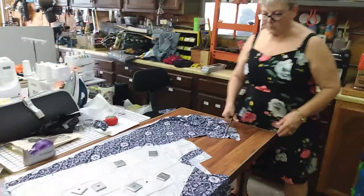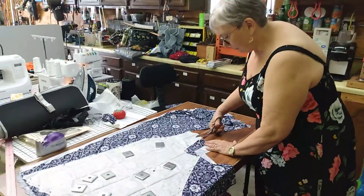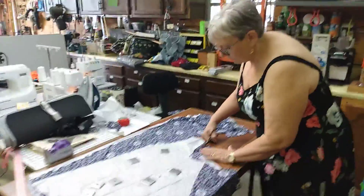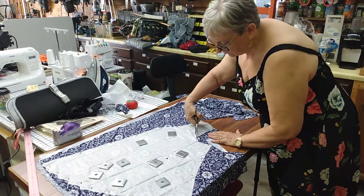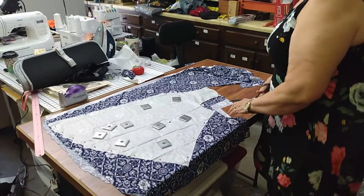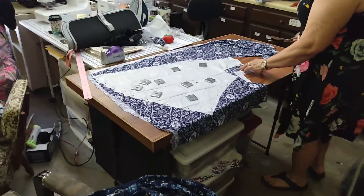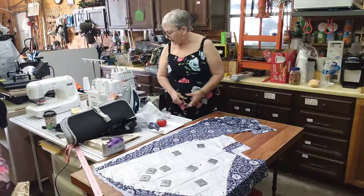We saw a sewing video — George was sitting there watching a sewing video with my wonderful wife one day, and there was a gal who had these great big washers. They were made for like a one-inch bolt, so they were probably about two inches in diameter. I showed Miss Jo them and she didn't like them. Plus they're thinner than these — very thin — you'd need to stack about three of them.